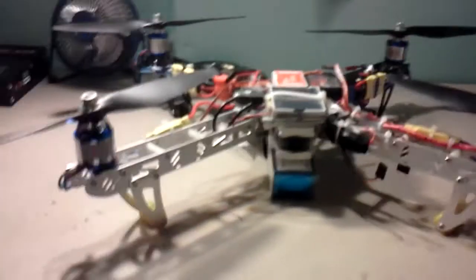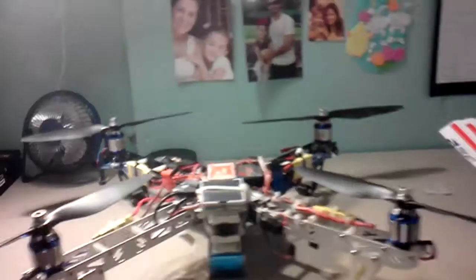Once I figure out that's it and it flies great, I'm going to be switching everything off of this frame onto the HD FPV frame I just got in the mail today. I'll do a video of that in a little bit.